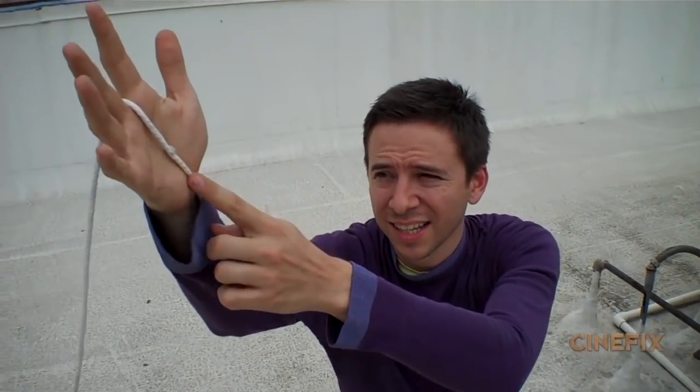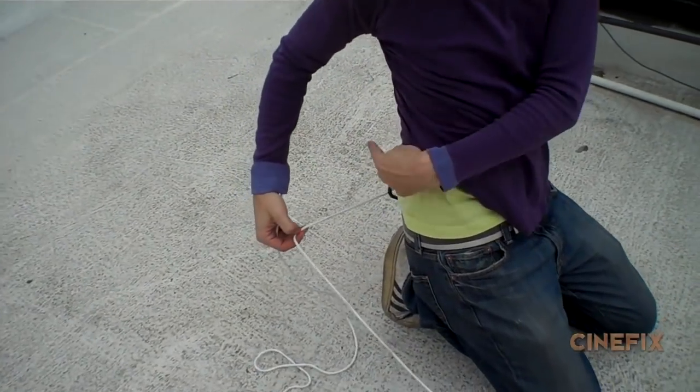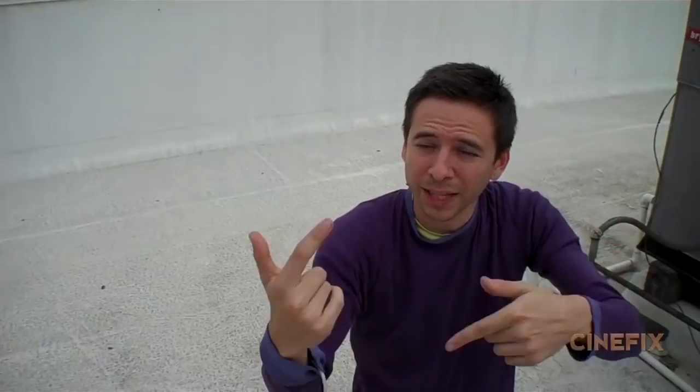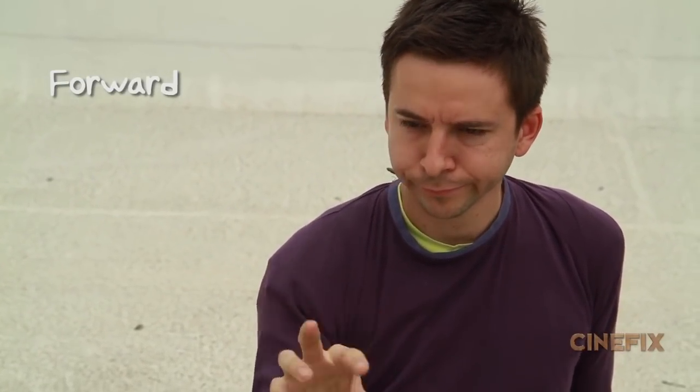My web goes through my sleeve down to a hook, and then Ben yanks on it so it pulls into my sleeve. We play it in reverse so it looks like it's coming out. I had to remember all the actions — being surprised — backwards, to looking like it's not going to work.